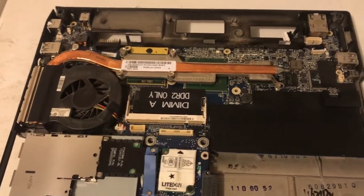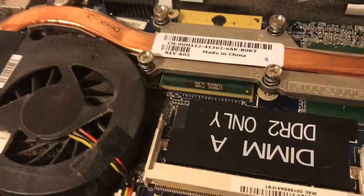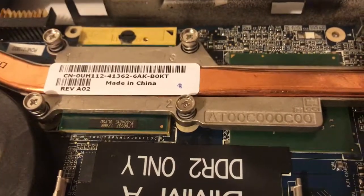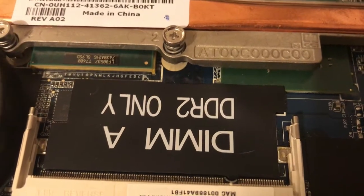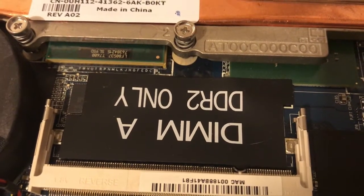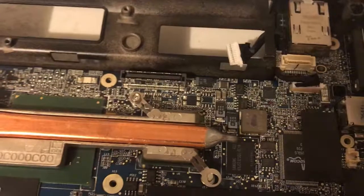We're cannibalizing the M12 10 and pulled the processor out. The reason this thing died is the Nvidia graphics went out — they overheat, become desoldered. If you had a hot air rework station you could probably repair it, but I don't.